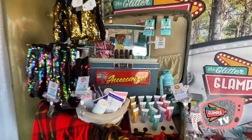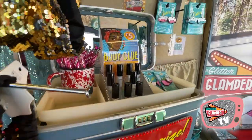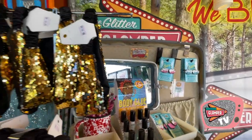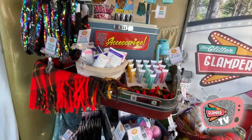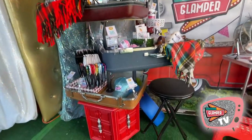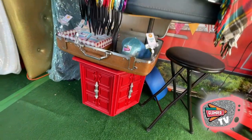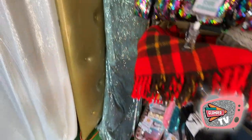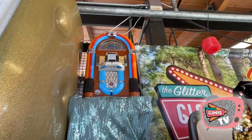Over here is a display I built out of vintage suitcases. You can see it's full of fun blingy things — hair accessories, glue, glitter, lip balm, bath bombs, headbands, hats, all kinds of fun things. The base cabinet I got free on the side of the road. Behind this sparkly curtain is where I tuck the vacuum cleaner to clean up the glitter at the end of the day.